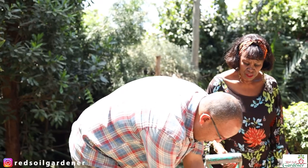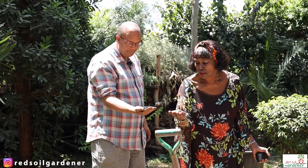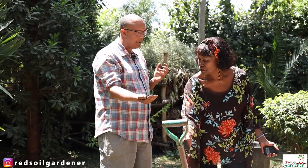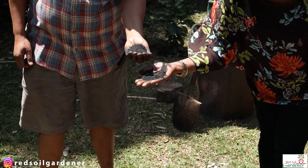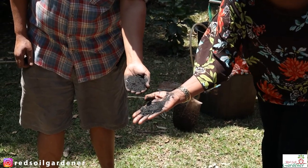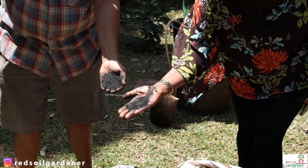Our biochar is sifted down to about three millimeters — just little chips of charcoal dust. If this is 10 grams, it will absorb 20 grams of water and then slow-release it. When it comes like this, it's like a plain sponge — there are no nutrients in it; it's basically just something to hold your nutrients and water. So you have to charge it, because if you put it into the soil without activating it first, it will actually draw some nutrients for the first few months while it absorbs.